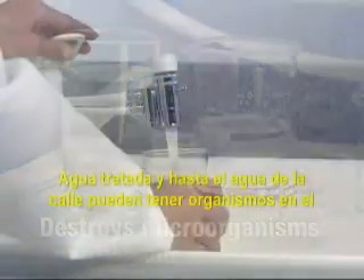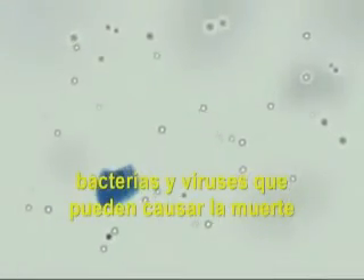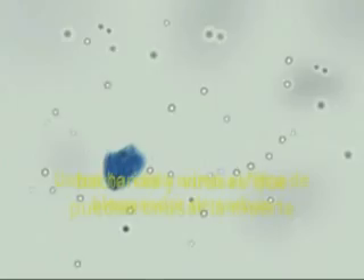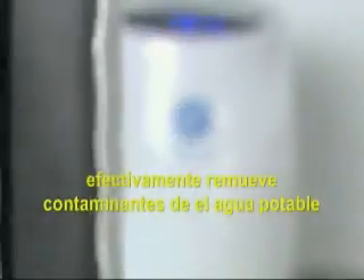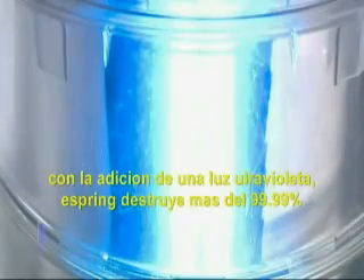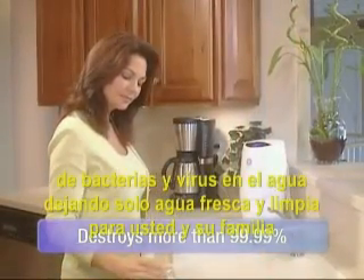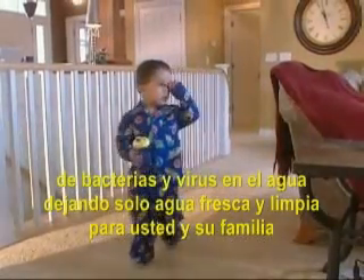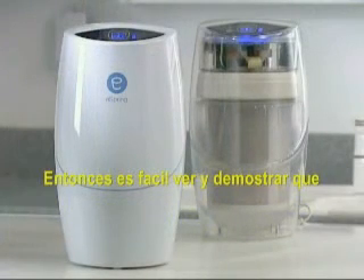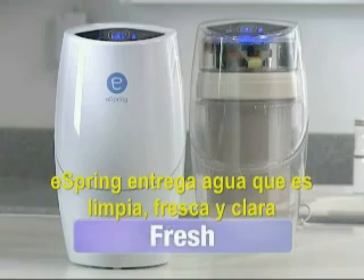Well water, and even treated city water, can have living organisms in it — bacteria and viruses that can cause disease. You've seen how eSpring's carbon block filter effectively removes contaminants from everyday drinking water. With the addition of ultraviolet light, eSpring destroys more than 99.99% of waterborne disease-causing bacteria and viruses, leaving only clear, fresh water for you and your family. So it's easy to see, and to demonstrate, that eSpring delivers water that's clean, fresh, and clear.